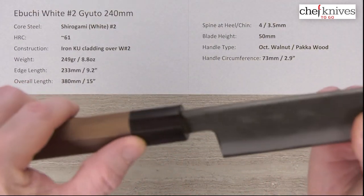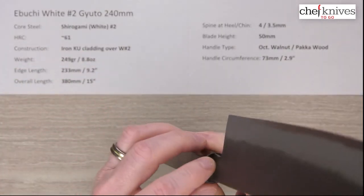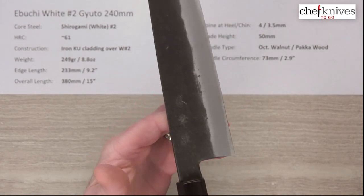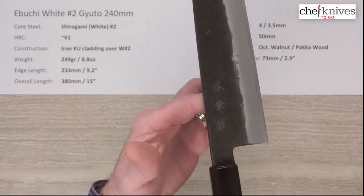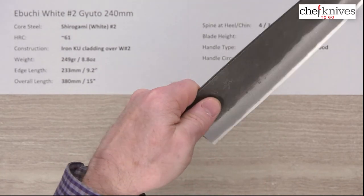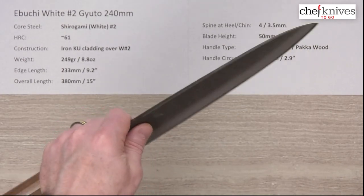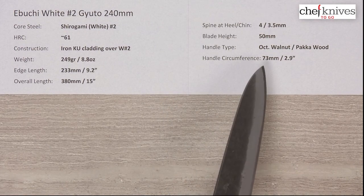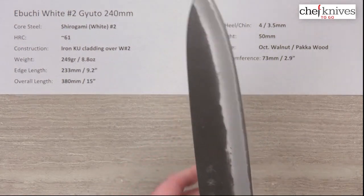You've got an octagonal standard-style handle with walnut and a black pakkawood ferrule. Nice fit and finish — pretty smooth all the way around, decent install. The balance point is right about at the blade, because it's a pretty heavy blade, so it definitely has a weight-forward balance bias. Here's my pinch grip — this blade has some feel and mass to it, definitely a hunk of steel in your hand.